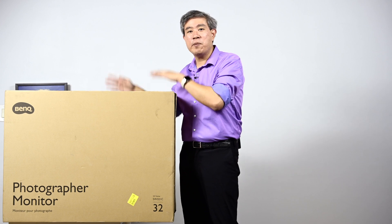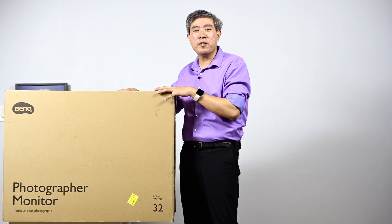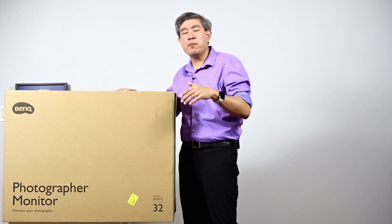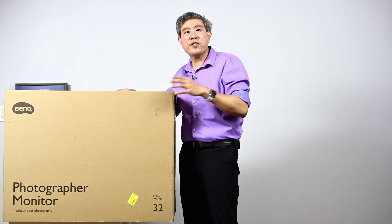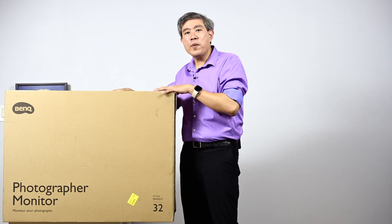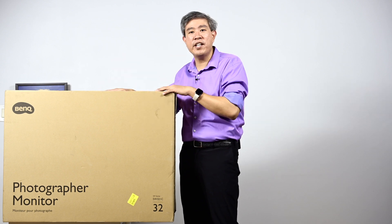So what I'm going to do here is take this out of the box, put it on the table, and show you all the accessories that come with this display. Then afterwards I'll hook it up to a computer, give you my first impression, and then do a whole lot more videos and comparisons in future videos. I'm Mark Siwon Sang, BenQ ambassador. Before we unbox, make sure you subscribe to my channel and hit the notification bell so you'll be updated every time I upload new videos about the BenQ SW321C.